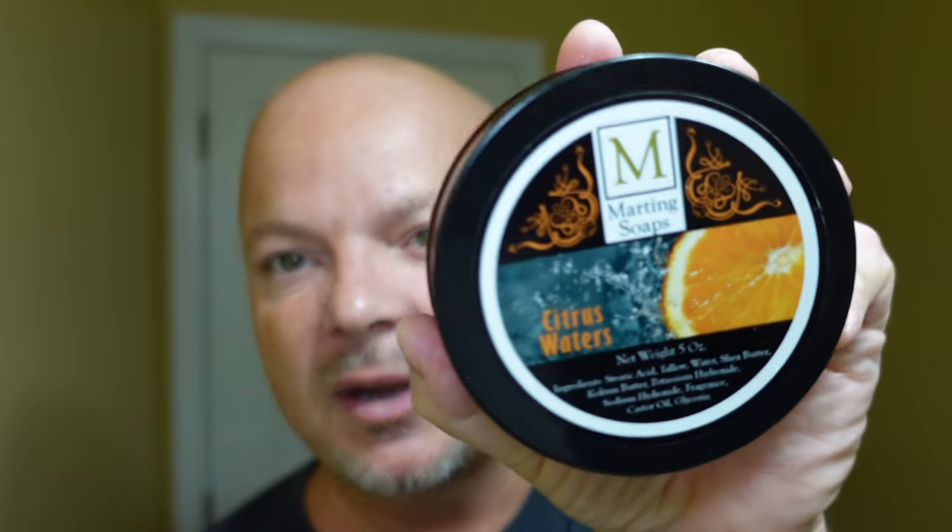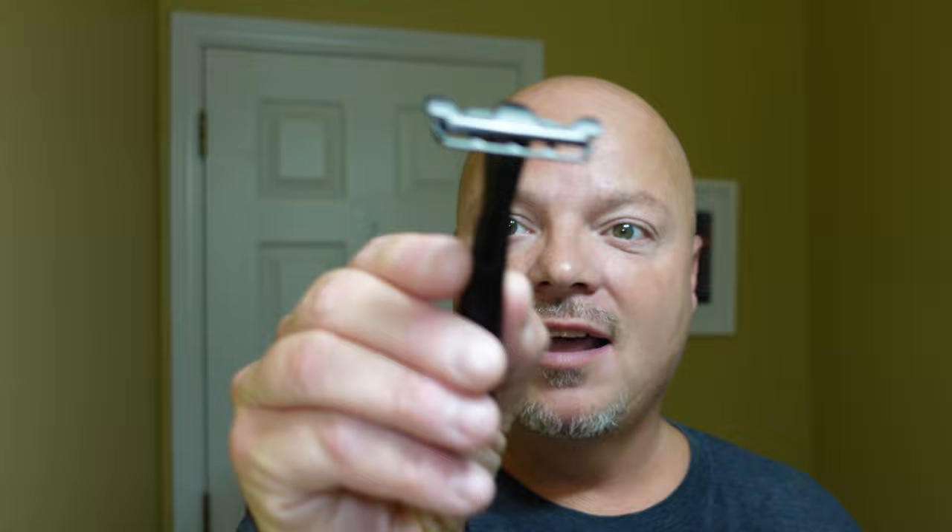In this video, we're going to be using Marting Soaps Citrus Waters and the Thorn Razor. Stay tuned.